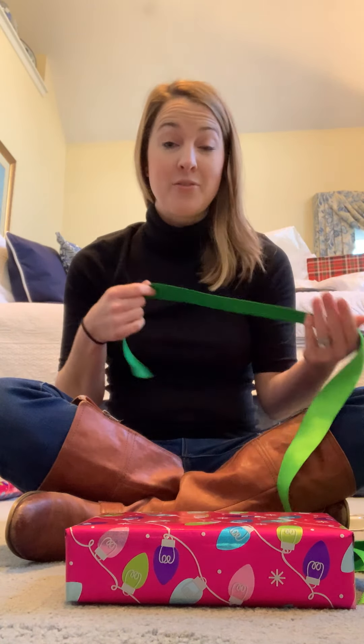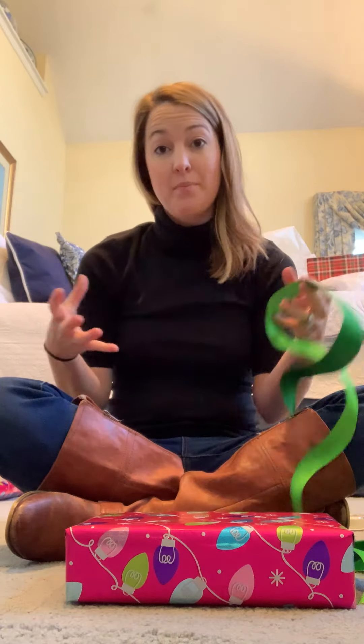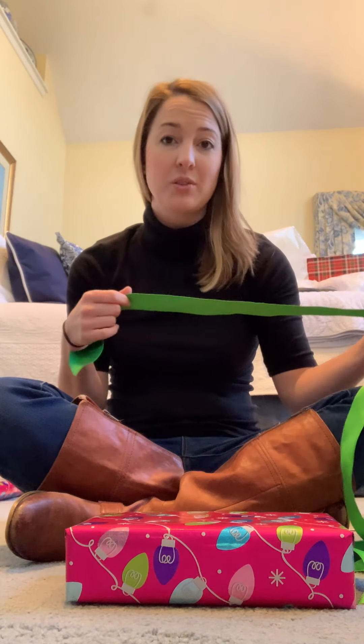I also like that after you use it, especially with big presents, you can roll it up and reuse it, which I have a box full of them so I just reuse the ribbons.